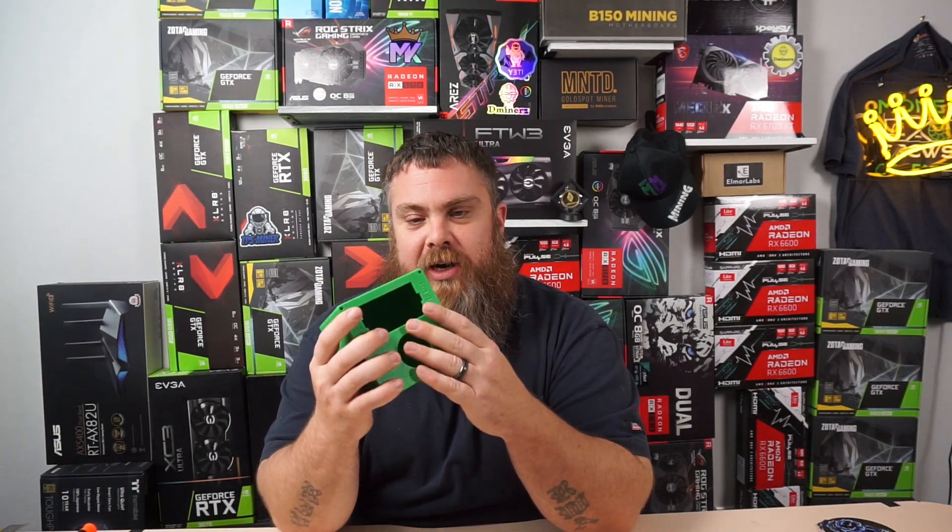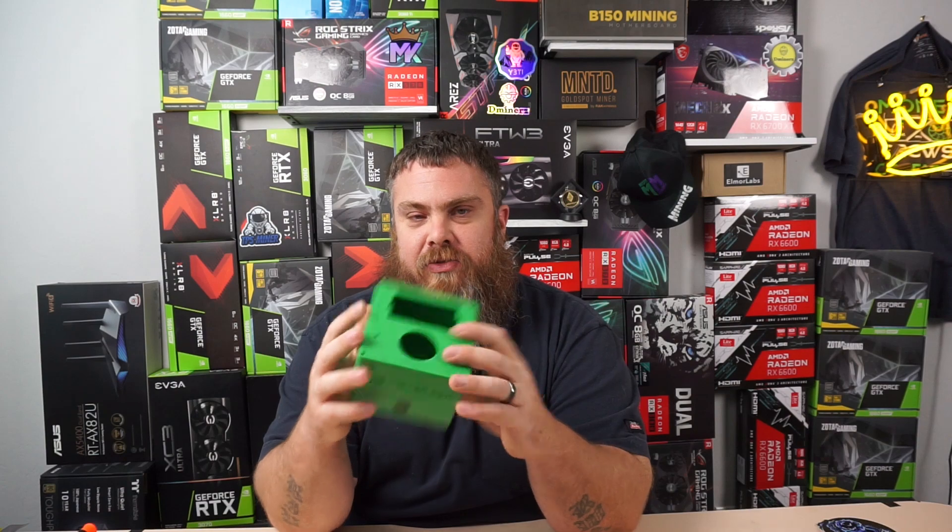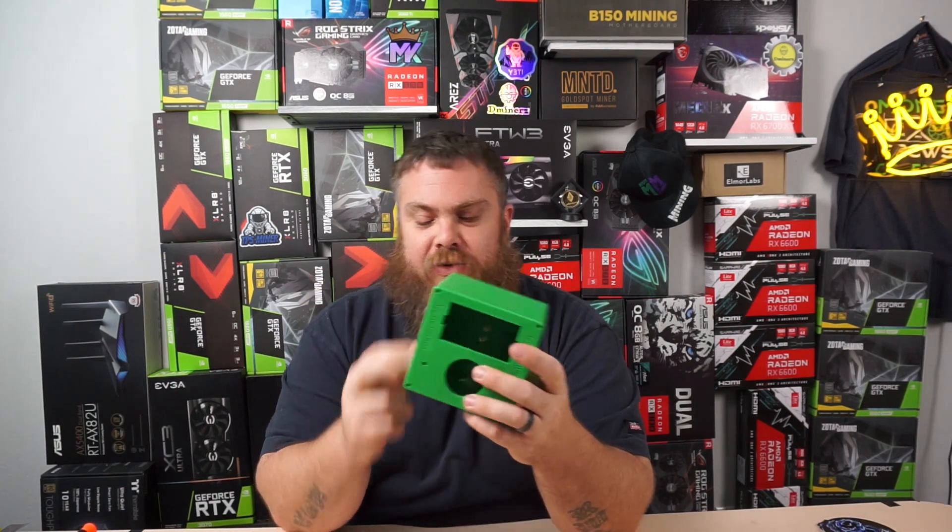Alright, we're back, so let's get back into the video. Today I did say we're going to be checking out this meter box for 240V. This is from ChumpChange — once again, thank you, bud, for sending this over. Really appreciate it.